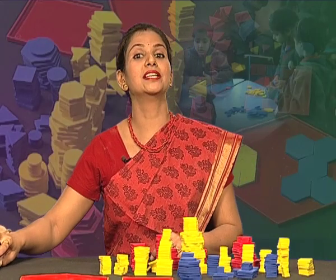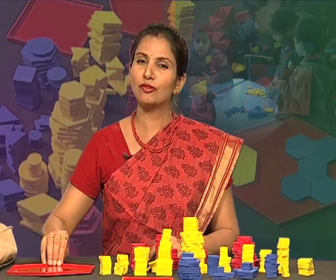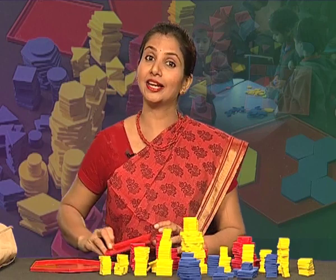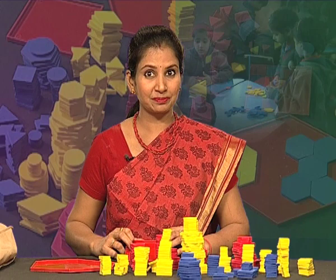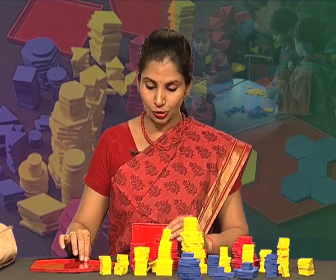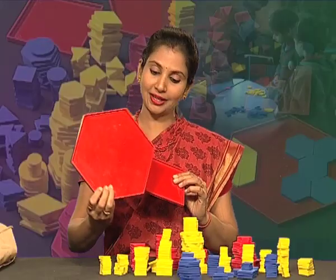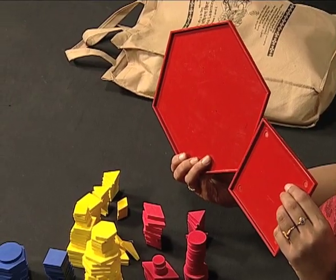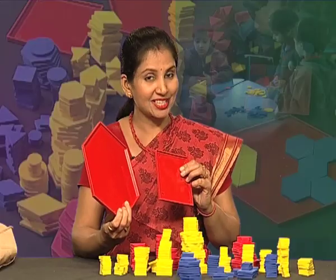This material is made up of EVA rubber, which is very light. And for the child's safety, it is non-toxic. Along with this, two trays have been included — one hexagonal shape and the other square shape, for tessellation purpose.